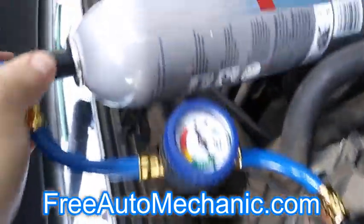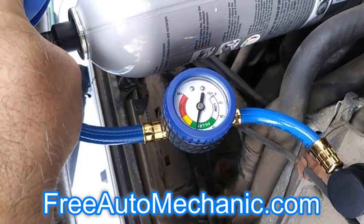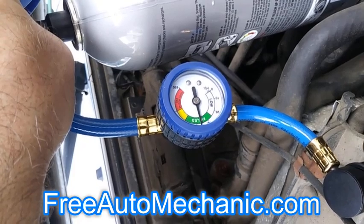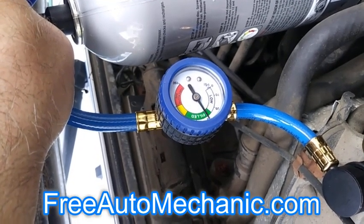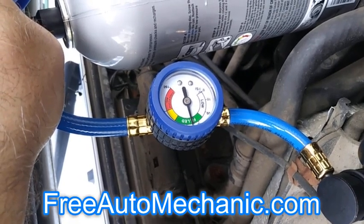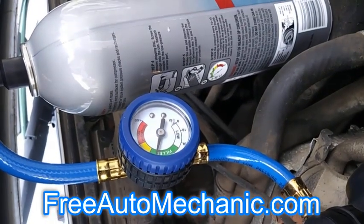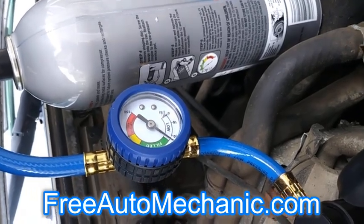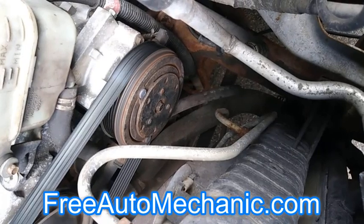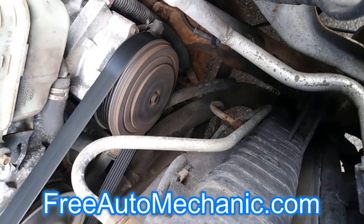Every 10 seconds, shake it up again. This is what's referred to as short cycling — it just kicks on for a split second and then kicks back off. That's an indication that the system is still pretty low, so you want to continue filling it.